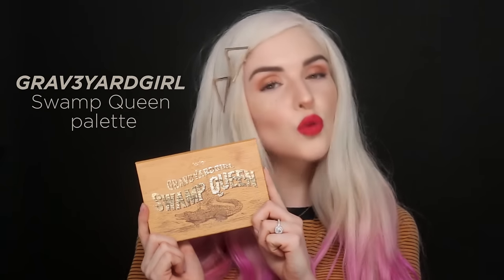Hey everyone, it's Jen from Tarr Cosmetics and today I'm going to be showing you how to use our new Graveyard Girls Swamp Queen Palette.